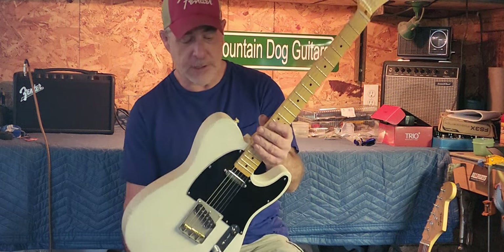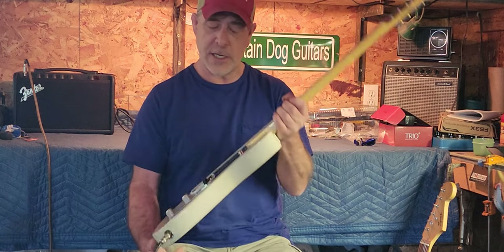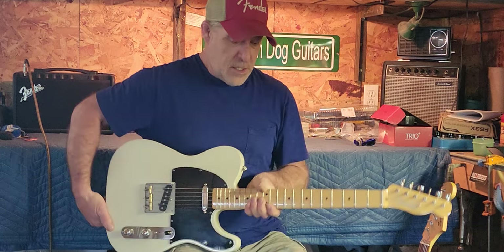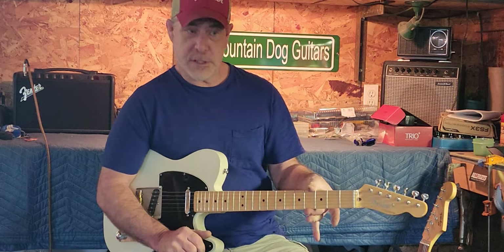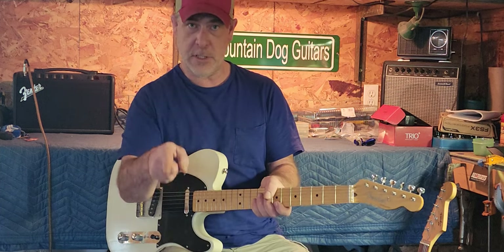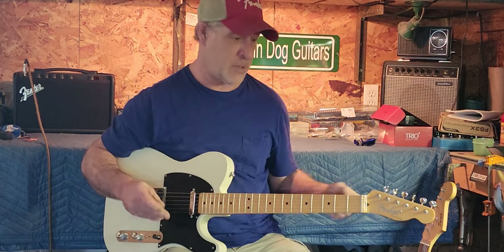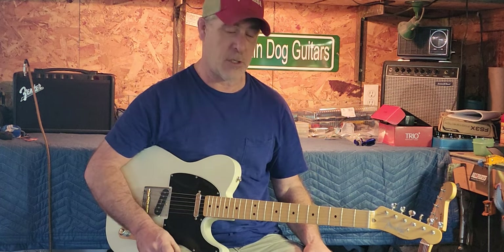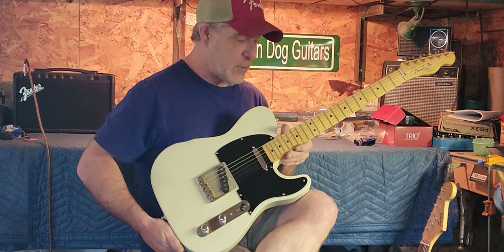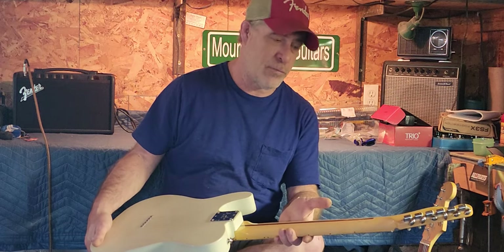The neck on this thing is the biggest guitar neck I have ever owned in my life — not width-wise, this way. I'm talking it's like a D profile. I mean, it is like a literal baseball bat. I'm pretty sure you could probably play this guitar with no truss rod. There's no way it would bend — it is so big.